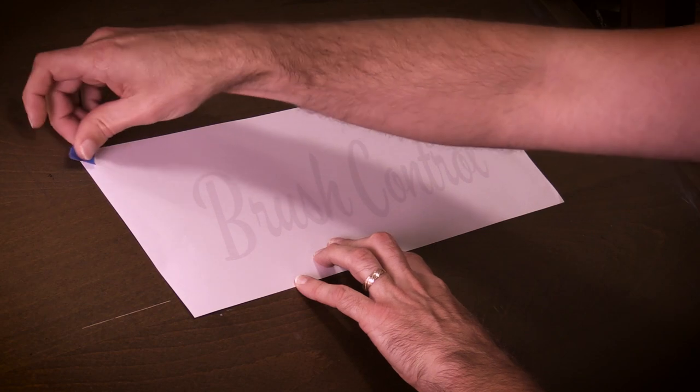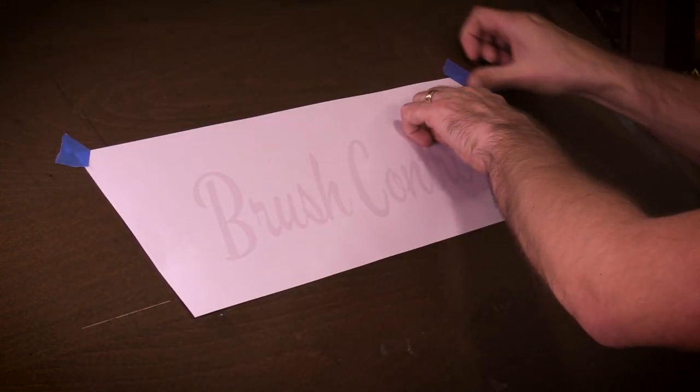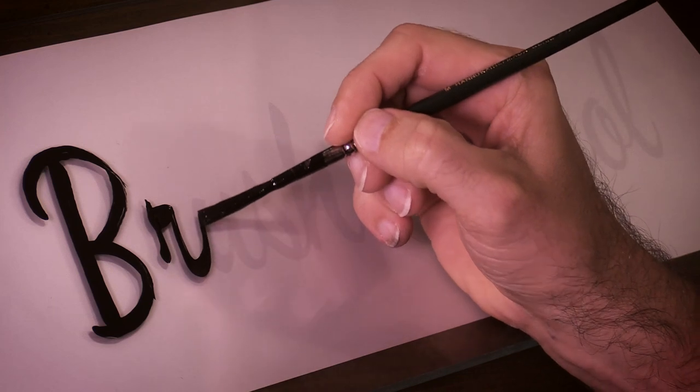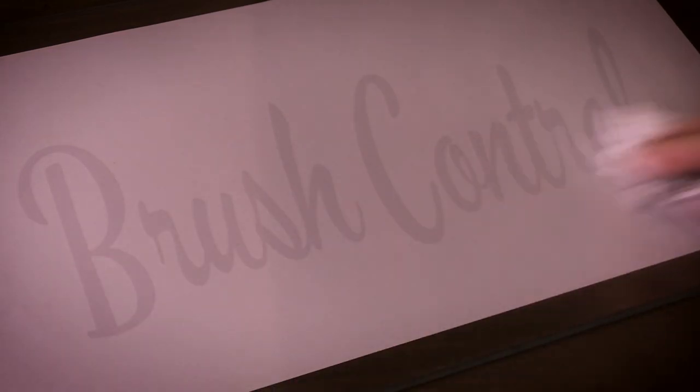A great way to begin practicing hand lettering is to print out some words on paper, tape that down to your drawing table, then place a piece of tempered glass over it. The glass allows you to see the lettering, which you can use as a guide. And when you're done tracing, just wipe the paint away and you're ready to begin again.